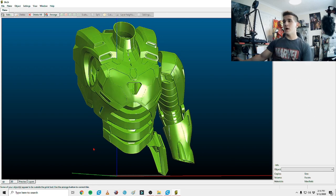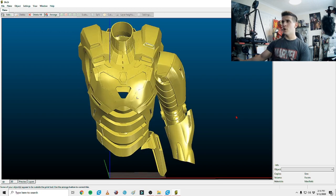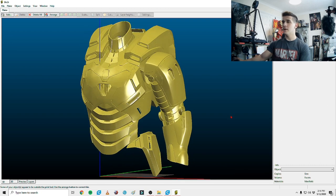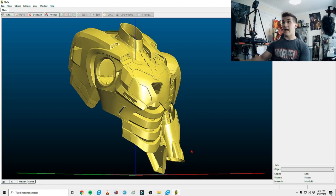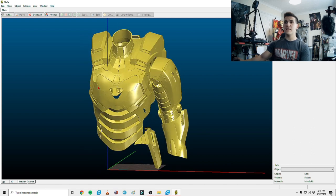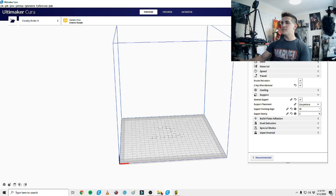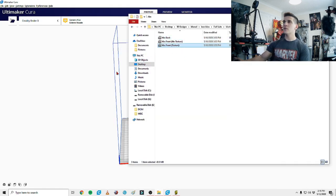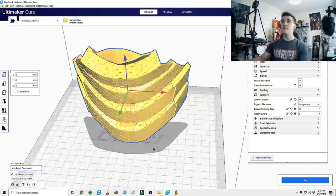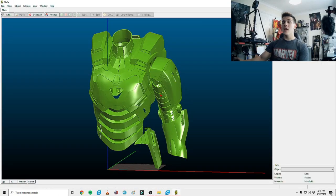Alright guys, here it is — this is the Star Boost file. It does come with the other arm and other hip pod, I just didn't render them in this preview because there's no point since you can mirror them. Looking at it, you'll notice this actually doesn't have the texture of the actual Star Boost suit — the hexagon patterns. DO3D included a whole set of armor with and without texture, so you can load in the model with texture and see the actual ab plate with the hexagon pattern on it. They give you options to print with the hexagons or without.